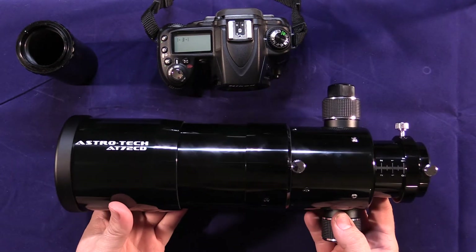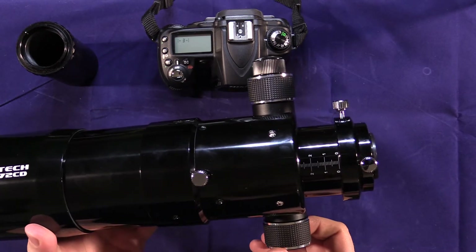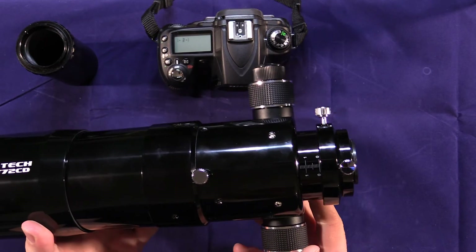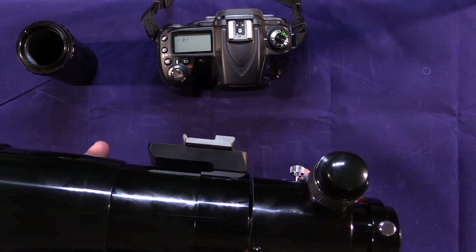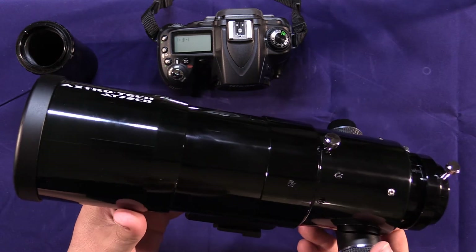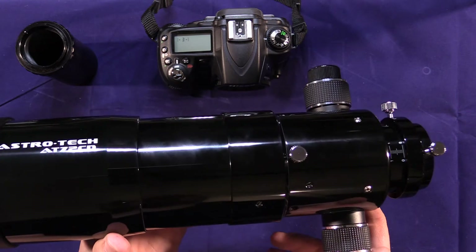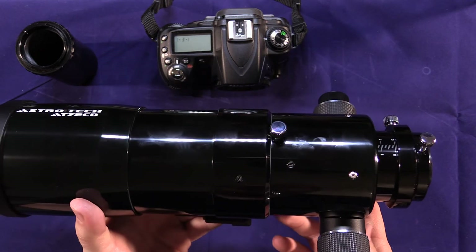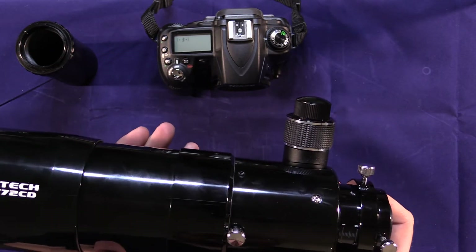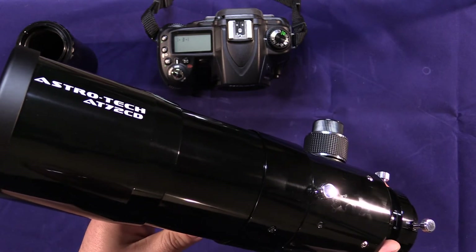This is a very well-built telescope. The build quality and fit and finish is excellent. All the controls operate very smooth and fluid — everything seems very tight and solid. One downside to that build quality, however, is the weight. The spec is five pounds, and I believe that's pretty accurate. This is a pretty heavy telescope. Once you put a camera on the back, you're talking five pounds plus whatever the weight of your digital SLR is sitting on top of your tripod.